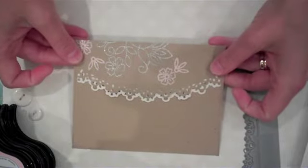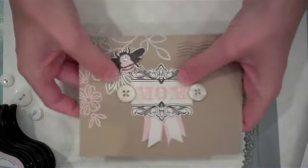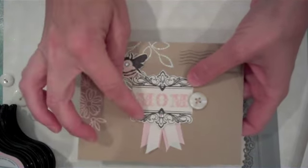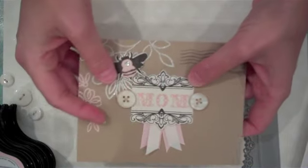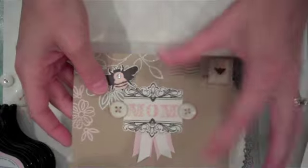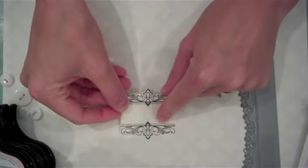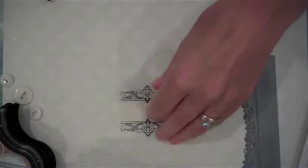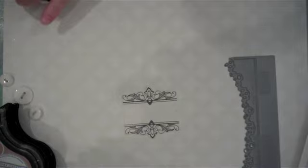Next we'll add a label on the front. For this envelope I've used the Boutique Borders Thanks die and stamp set, but you could use any of Paper Trey's several different varieties of labels for the front of your card. I've gone ahead and die cut and stamped rustic cream card stock using that die and Smoky Shadow ink. I'll start with the center letter to get everything lined up and centered on my label.